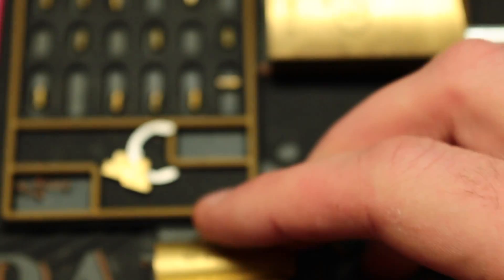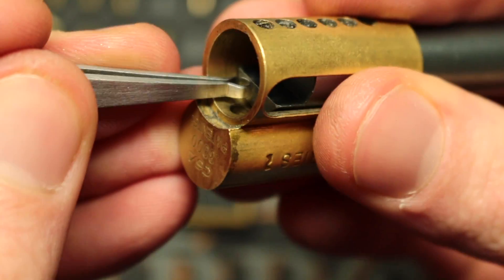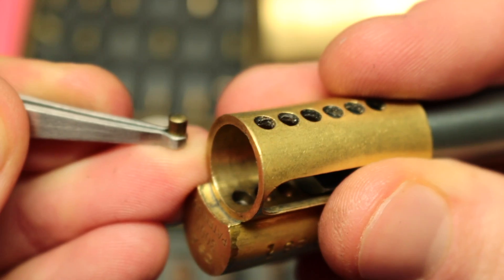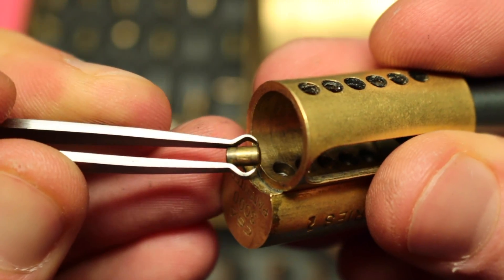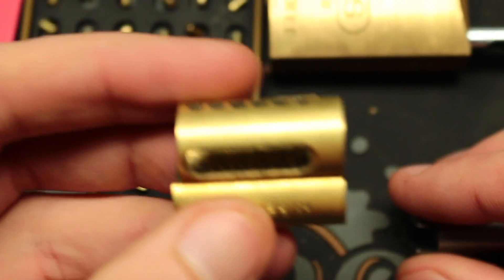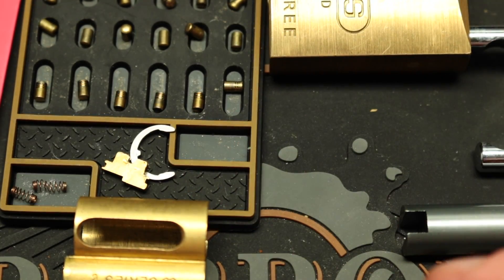We got all our pins in there, so on to the gutting. Pin one: standard. Pin two: serrated. Pin three: standard. Pin four: mushroom. Pin five: standard. Pin six: mushroom. We filled the thing pretty much all the way up with steels — there are a couple in there. I'm looking inside and I think two and three were our coppers from yesterday, but that is now in the past. Let's move on to the future.